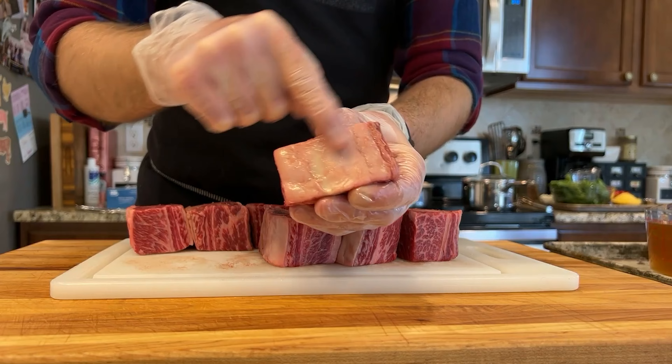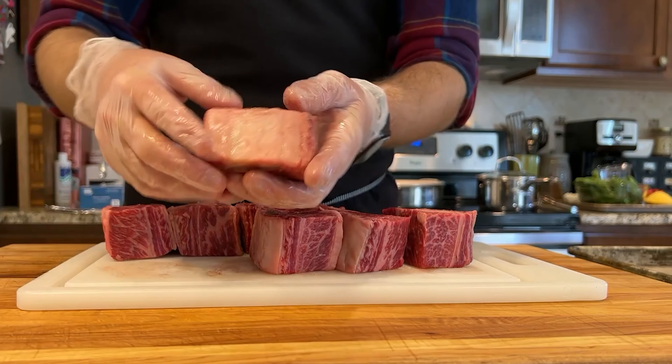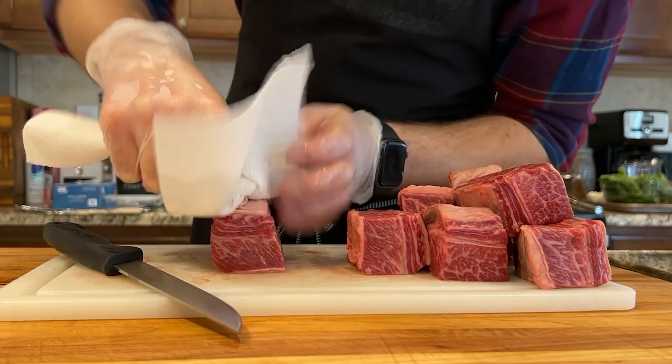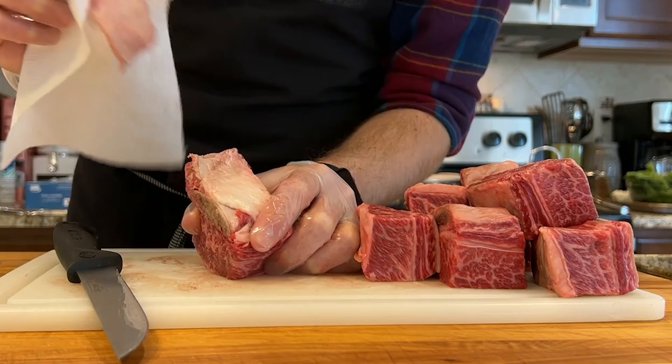Just like with pork ribs, beef ribs have a membrane on the bone side. If this isn't removed, the membrane will cause the short rib to curl as it cooks. Take a filet knife and cut a corner of the membrane free. This thing is pretty slippery, so I use a paper towel to get a good grip on it. Pull it away from the back of the short rib and repeat with every rib.